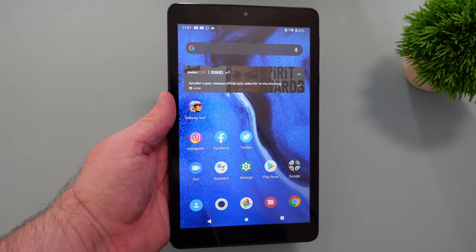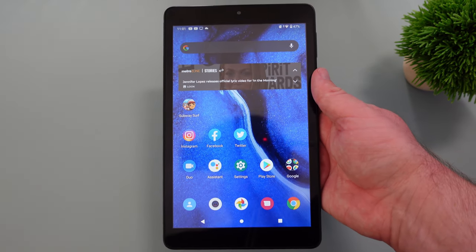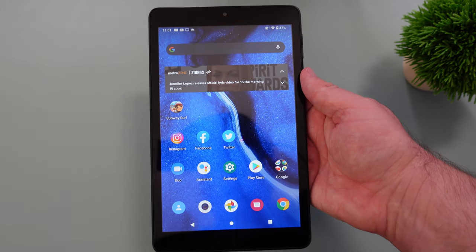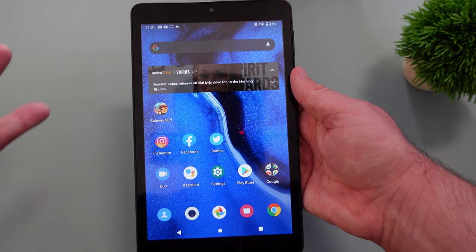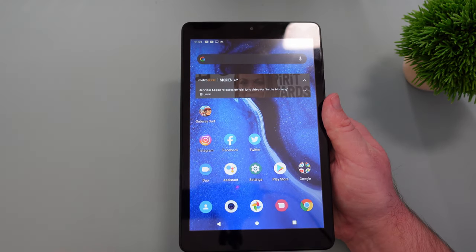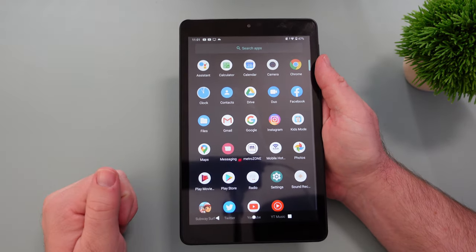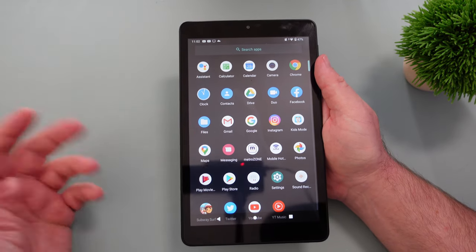This tablet does run Android 10, so it's pretty up to date in terms of the version of Android. There wasn't a lot of design changes between Android 10 and 11. The software experience is pretty vanilla Android, so there's not a lot of junkware apps on here. The only crapware apps were the Metro Zone app — which maybe you want — and then the mobile hotspot app. Everything else is what you see here.